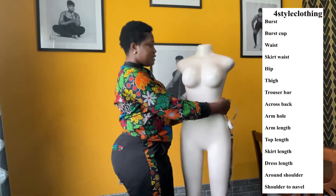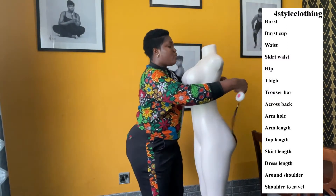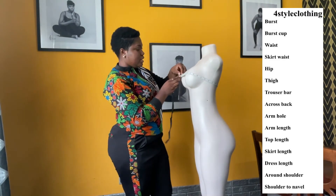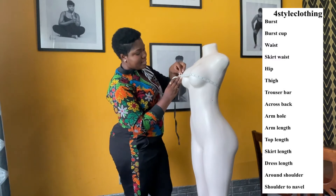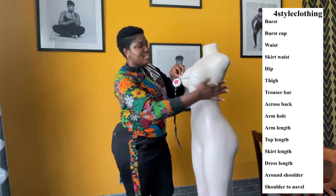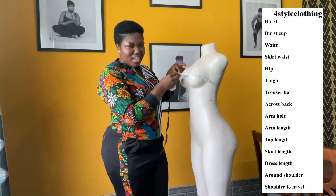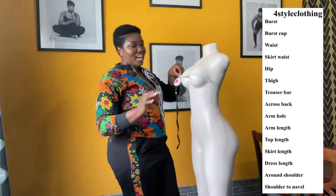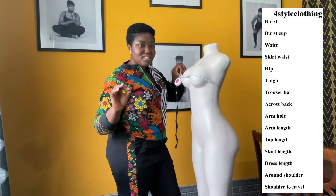On our form we have the bust measurement. I'm going to use inches. You take the measuring tape and run it through the back — make sure everything stays intact. Where the metal meets the aligned measured parts, that is where you take your reading. For this one, I'm getting 33 and a half. Make sure the measuring tape is not too tight and not too loose — something accurate and moderate. So I have this as 33 and a half inches for the bust. It goes to the bust section on the form.